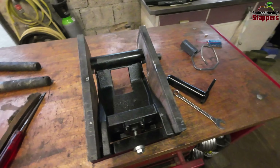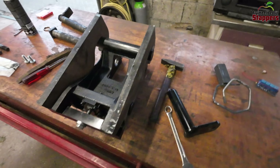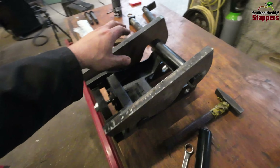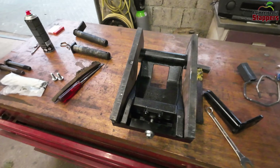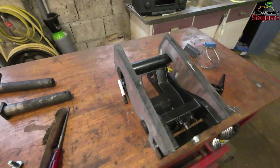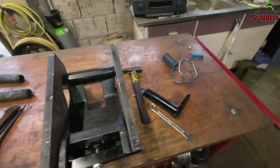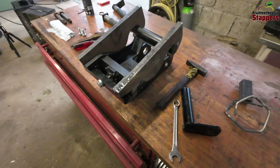This has to go on top of the bucket. I've mounted the mounting points onto the quick attachment. Now let's get it onto the bucket in position and then weld it up, so it will be solid and hopefully will last for a long time.